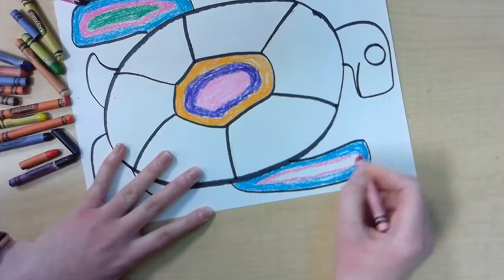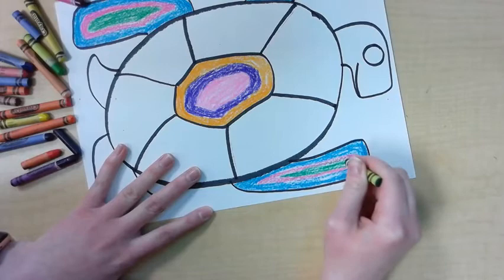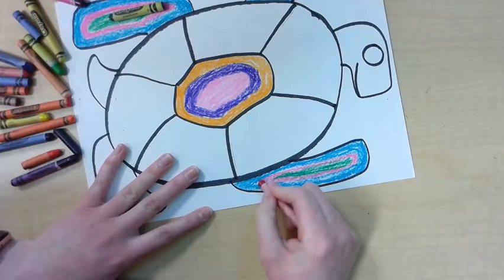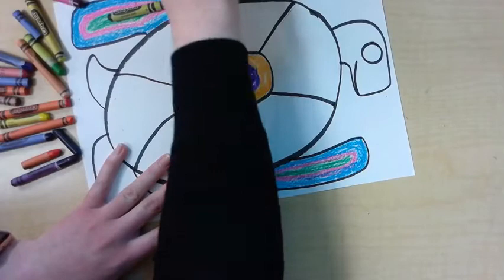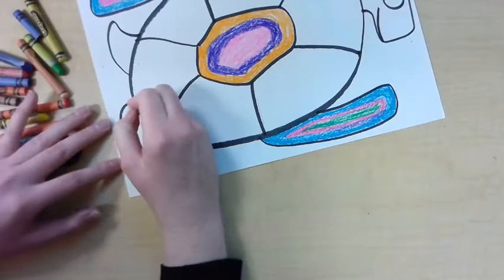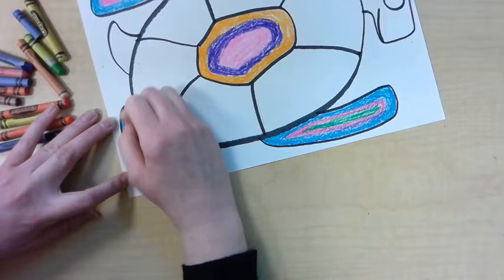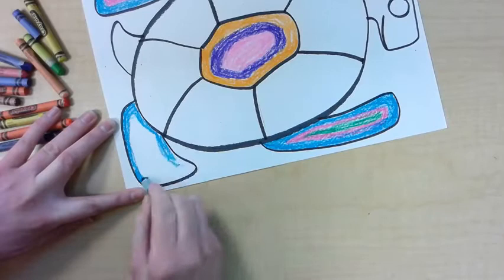Norval Moriseau made a lot of paintings about stories from Native American folklore — he was inspired by his own culture. Right now we are kind of emulating his style and also what inspired him. We are creating a drawing inspired by a Native American legend. As I was telling you that story, I was working on coloring in all of the legs with the same three colors in the same pattern.